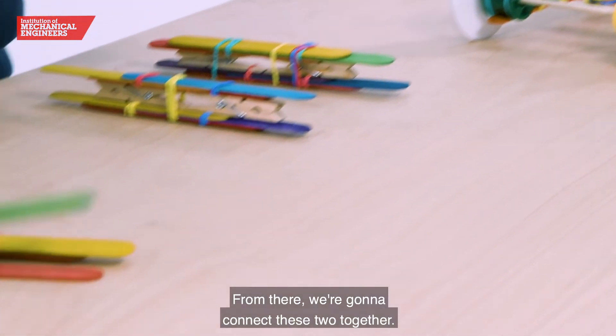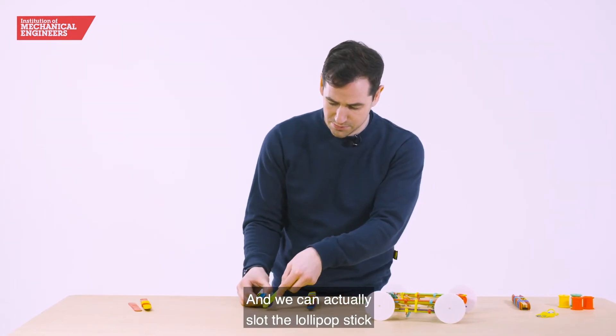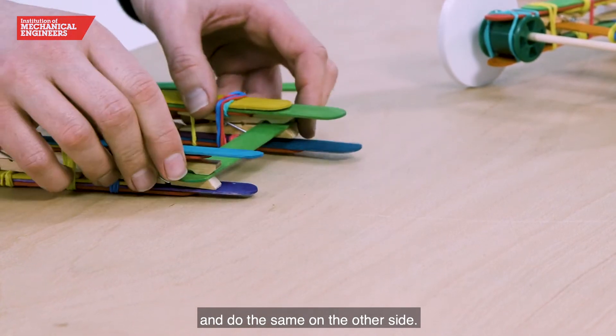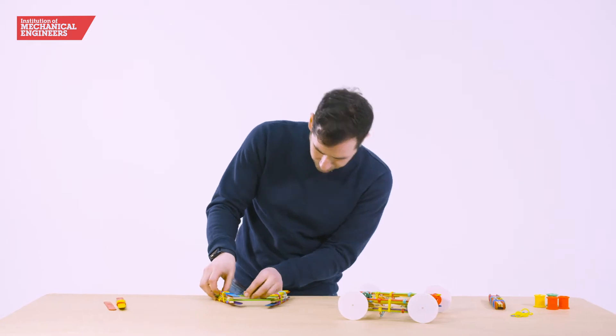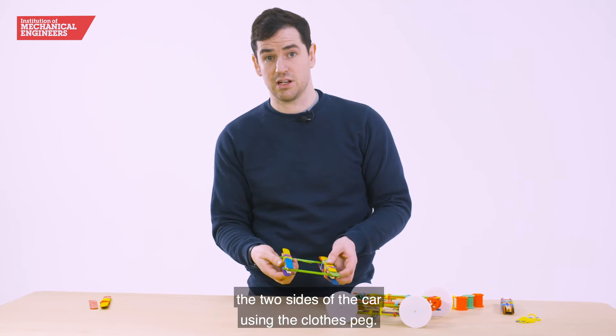From there we're going to connect these two together. We can actually slot a lollipop stick between the two teeth of the clothes peg and do the same on the other side. So what I've done here is connect the two sides of the car using the clothes peg.